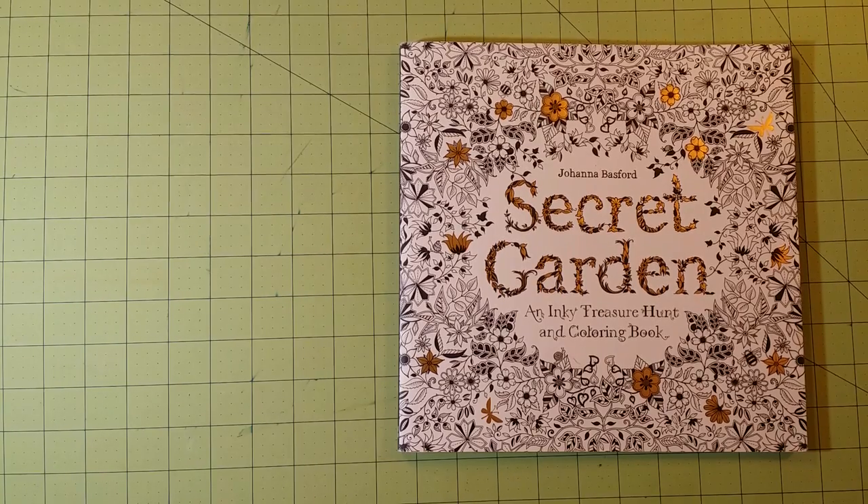Hello, welcome to my channel. This is Sarah, and this is a Joanna Bashford Secret Garden and Inky Treasure Hunt and Coloring Book flip through and review.